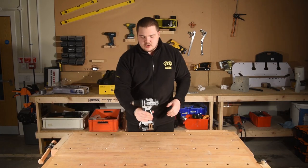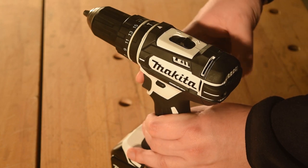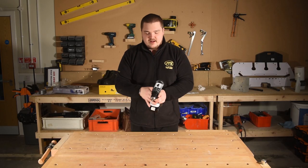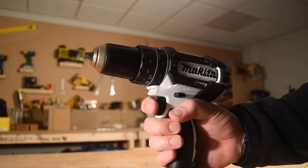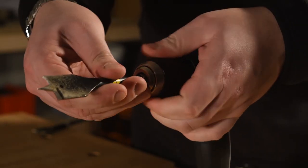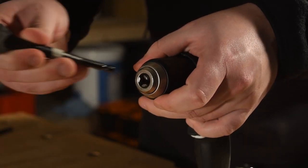It features all of the mod cons you'd expect from Makita. You get your two-speed gearbox, a 21-stage torque selector, and of course your forward, reverse and job light, as well as a 13mm keyless nylon chuck to make your bits and pieces switch out nice and easy.